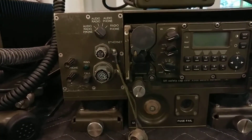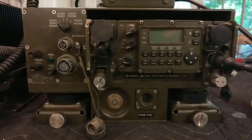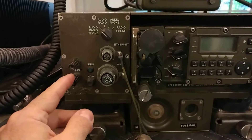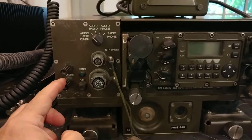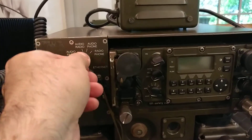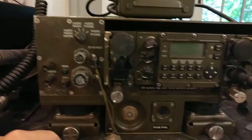There are several different kinds of docking stations available for this radio. This particular one has a built-in telephone connection, so you can run field wire and communicate over the radio from a remote telephone. There's also a switch to select the operating mode, though I'm not exactly sure on the details of that switch.